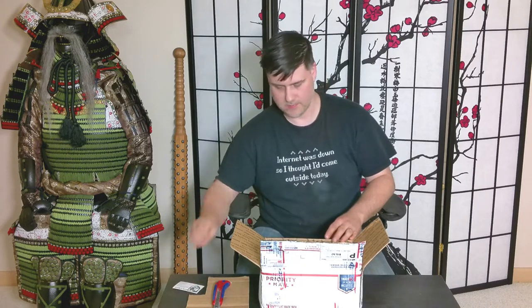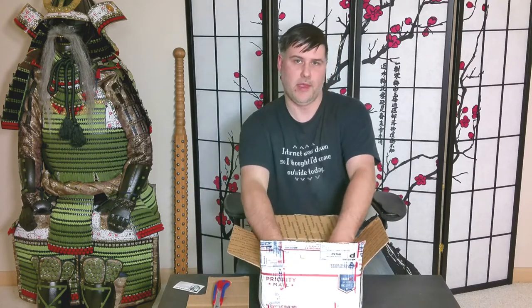I've got a business card, of course, and the shirt itself.